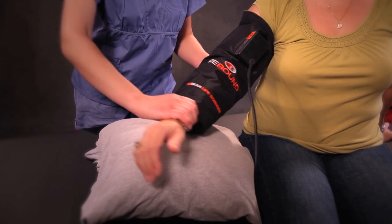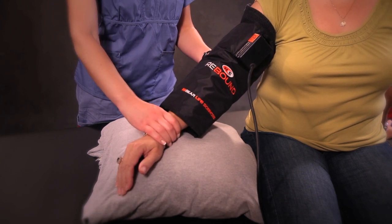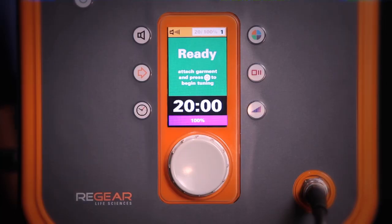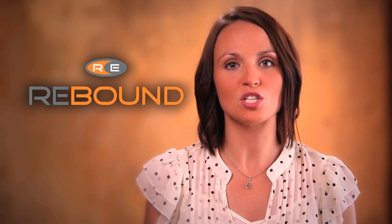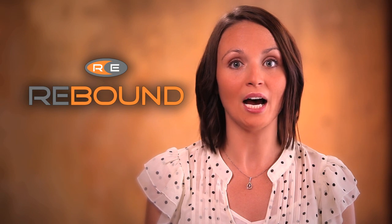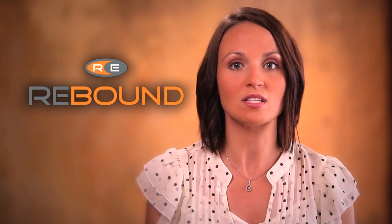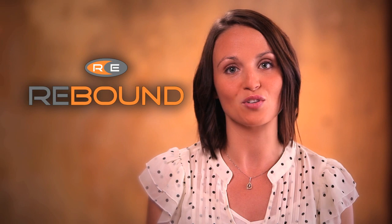Once the therapy garment is attached to the Regenerator and on the patient, get them into a position that they will be in for the remainder of the treatment. Make sure they are comfortable, then press the continue button to begin tuning. Tuning makes sure the Regenerator is communicating with your patient. It looks at the resistance created by soft tissue — including blood, muscle, hydration, and fat — and uses that information to customize the therapy so it will penetrate the superficial layers and reach deep into the tissue.